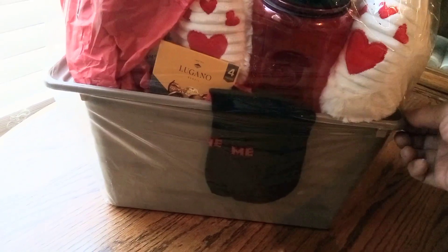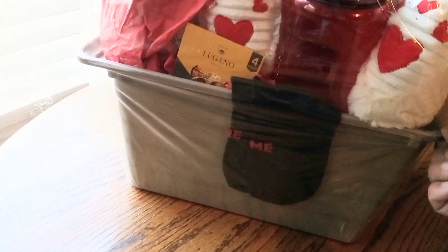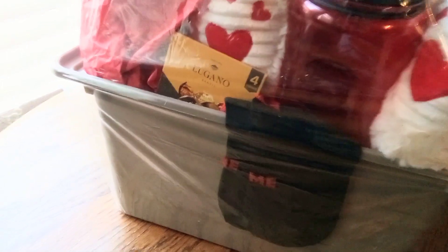Here you see our nice beige, large, very large basket with our footsies that say love me in red and black. And then we have our truffles. Look at that beautiful teddy bear, and it's big.